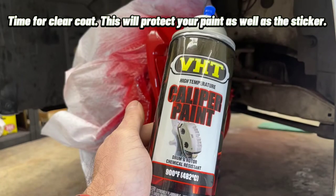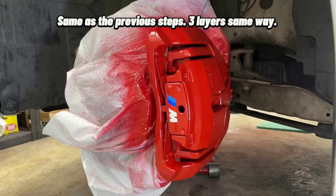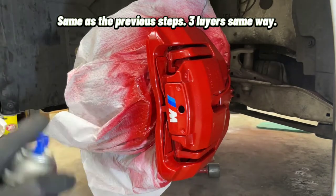Time for clear coat. This will protect your paint as well as the sticker. Same as the previous steps — three layers, same way.